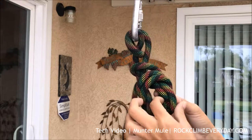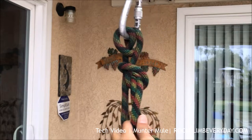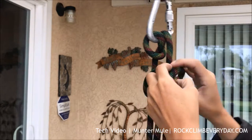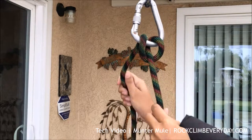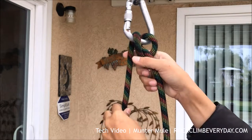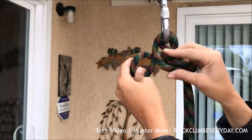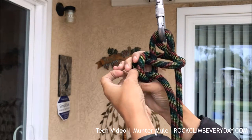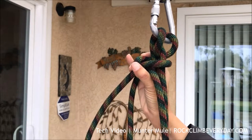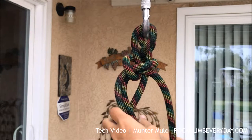I've used this knot several times for setting up a single line rappel, tying someone off if I need to go get help, or securing someone if they get to the base. You do a little loop with the excess line, grab your rope to wrap around the load line into a half a fisherman's.